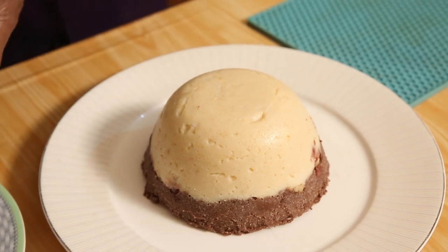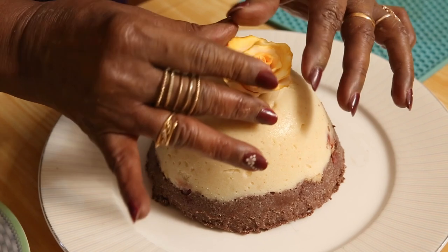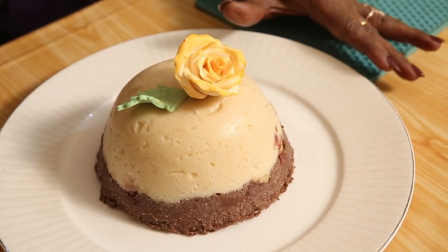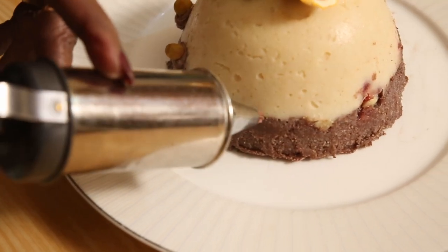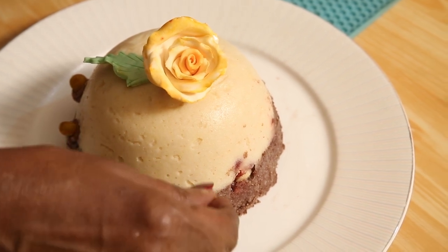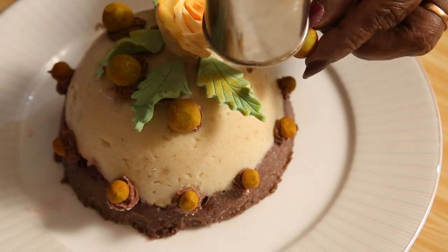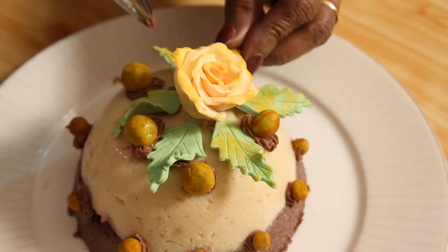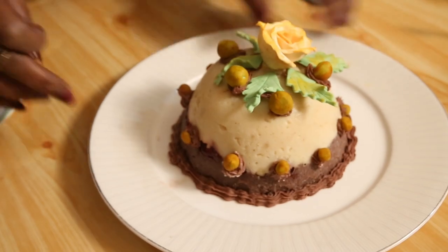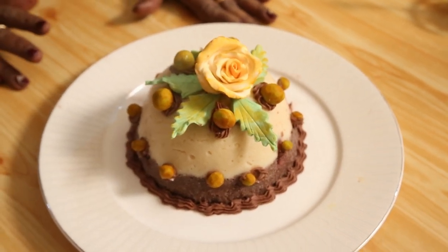I placed it in warm water and unmolded it nicely — it has come out well. Now we'll do a small decoration. These fruits are all made out of marzipan icing, and others are parchment icing as you can see. All of these can be eaten. I've made these balls from marzipan icing — just a small decoration so you can see how it looks.